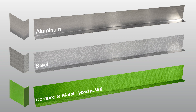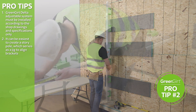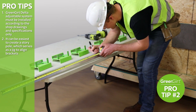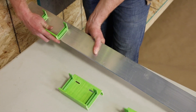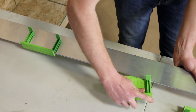The L-rail material will determine the location of the expansion versus fixed base brackets on the exterior wall. It can be easiest to create a story pole, which serves as a jig to align base brackets. The story pole is simply a rail with markings designating the spacing between GreenGirt Delta expansion and fixed base brackets. To begin, slide the brackets onto the story pole, and refer to engineered drawings for placement of expansion brackets and fixed brackets.